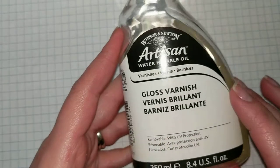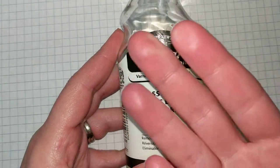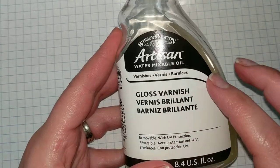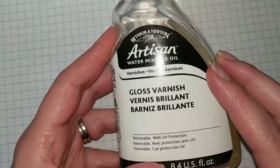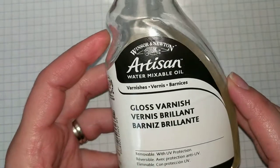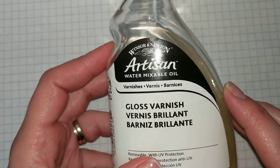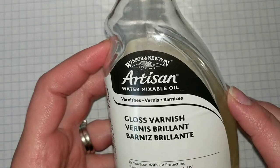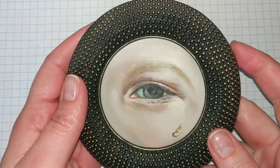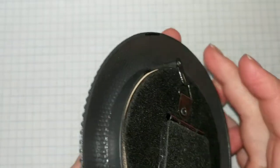I also want to mention that I'm using a camera that has a light on it just so you can see the colors a little bit more vividly, so you will see a little bit of glaring when I apply the varnish. So let's get started with varnishing.